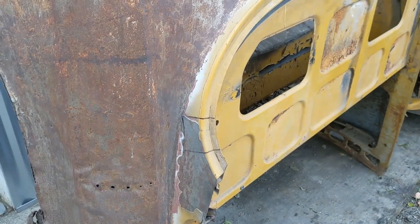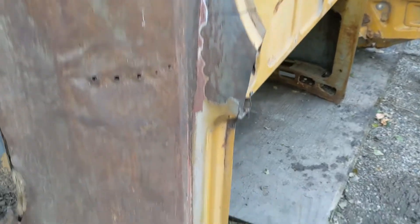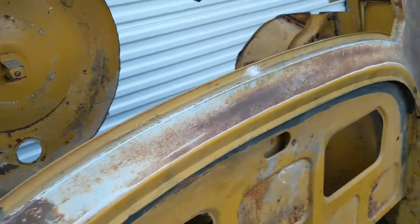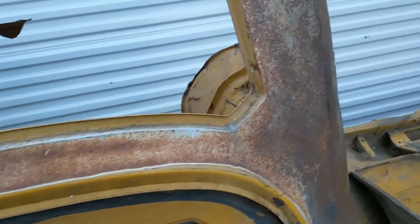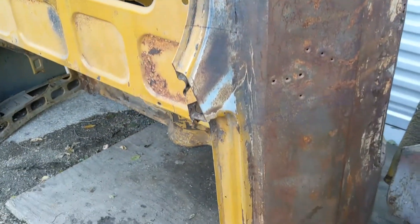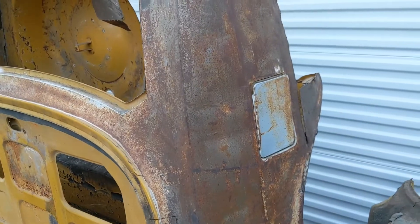These are marked out roughly — the little area where we're going to do some patching — and there are some really good other pieces along the windowsill there. This one gave its lid to a project, not mine but somebody else's, so there are still usable parts off this one.